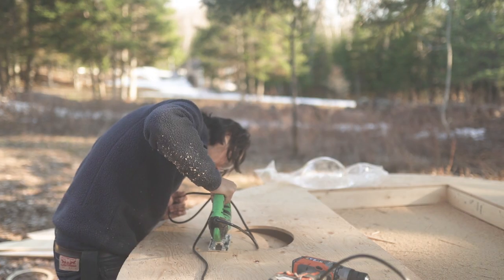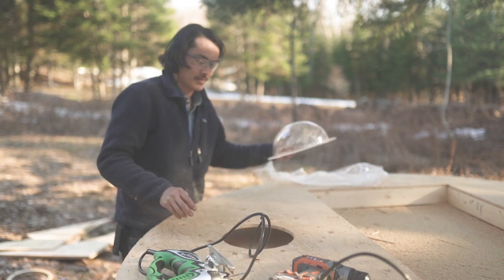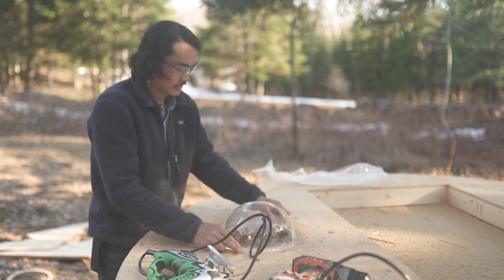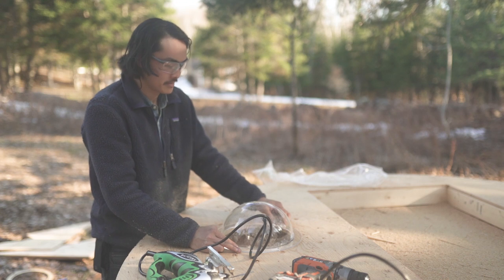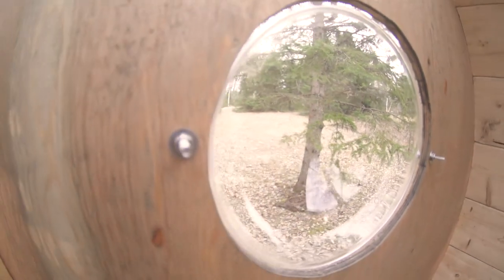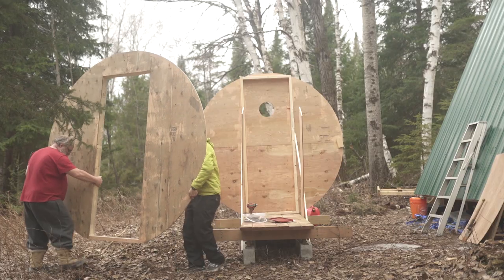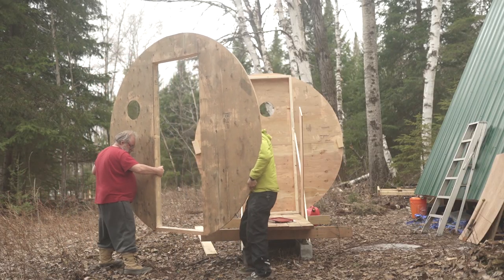Just prior to putting on the end caps, I also cut out a few circular window holes into the front and back. I bought these circular doggy windows — I got two windows for about sixty-five dollars Canadian, which is pretty sweet and a fun accent to this whole circular build.